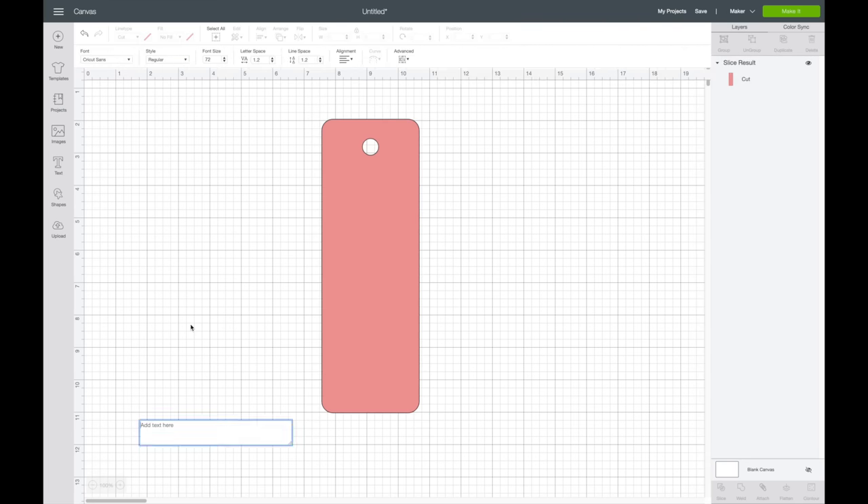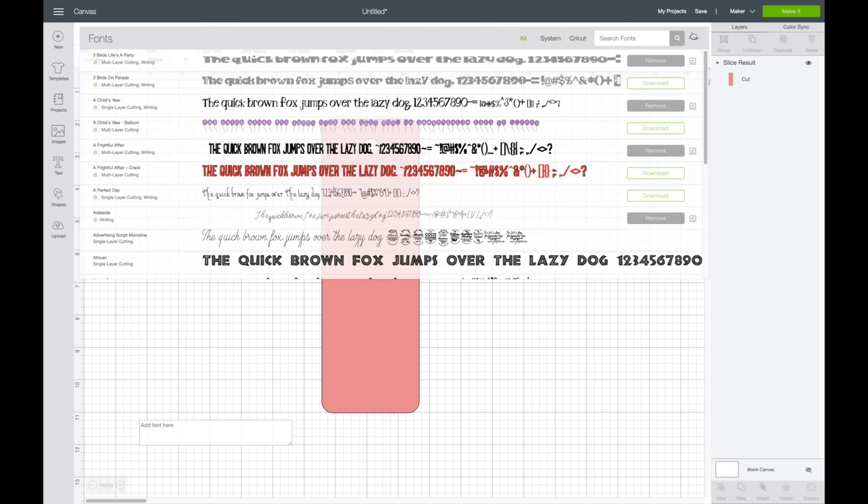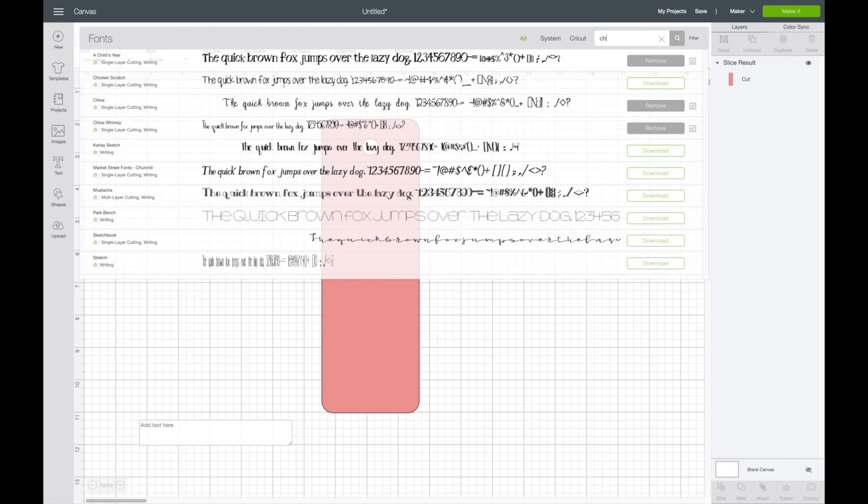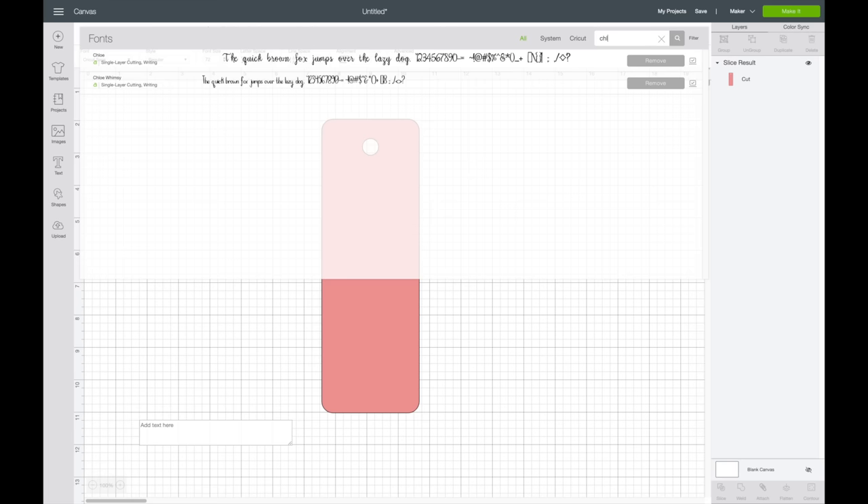Now I'm going to go over to text and write my name on the bookmark. For the Cricut foil you'll want either a writing font or a really thin font, because you'll get bubble letters if you don't. This is kind of like drawing with the Cricut — it doesn't fill in those lines for you. I'll go up to font, go to my filter, then choose writing fonts.